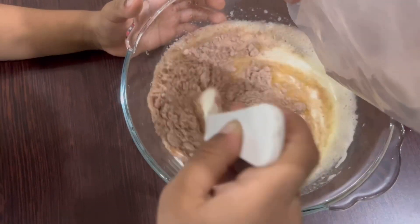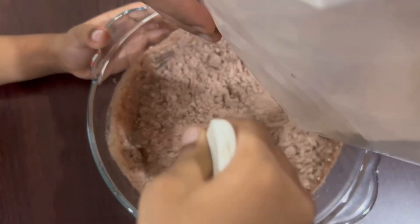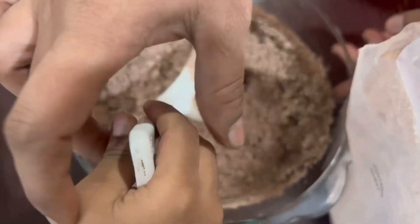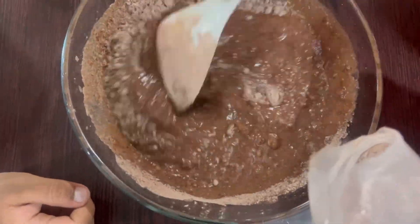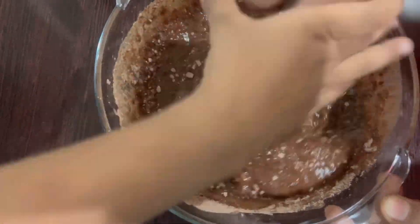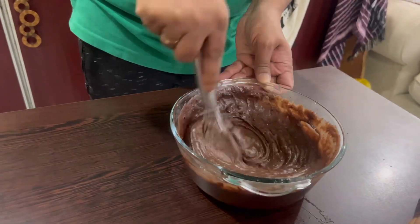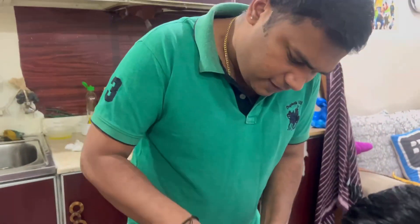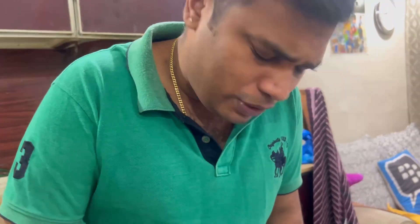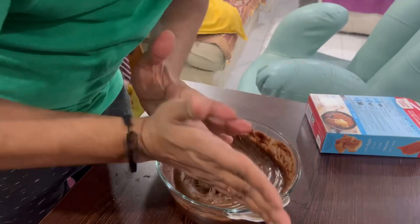This is the Duncan Heinz brand brownie mix, which we brought from the supermarket. We need to mix it very well because we should not have any lumps — if you have lumps it doesn't come out good. So make sure there are no lumps. Mix it very well. Right now we are making fudge brownies.